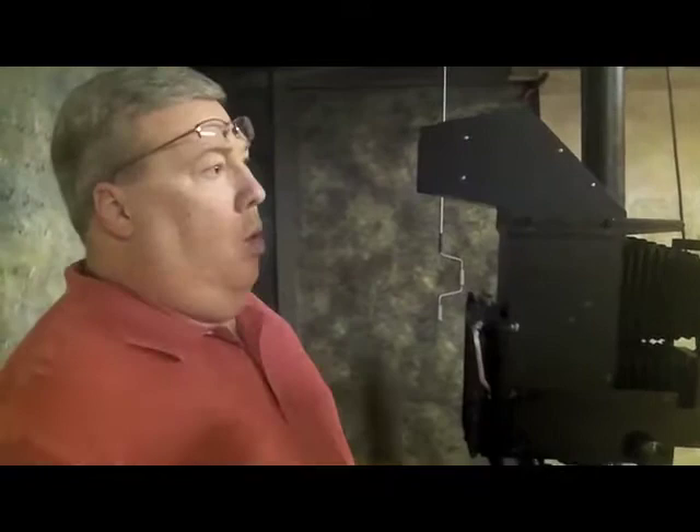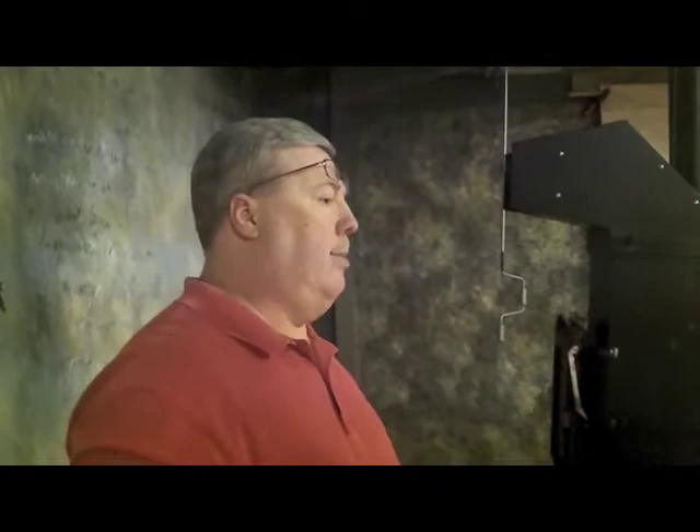Now that film is ready to be exposed in the back — the dark slide is pulled out. I'm going to take an exposure of my model, then slide the dark slide back in and switch it around for the next shot. It's a much slower process — we're going to see one sheet of film at a time.